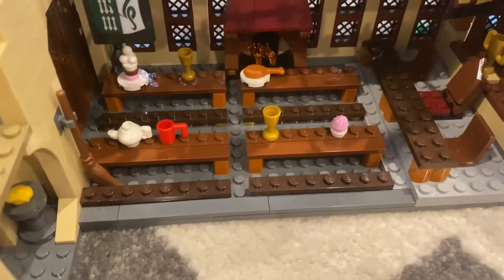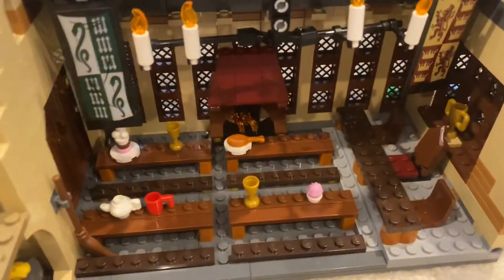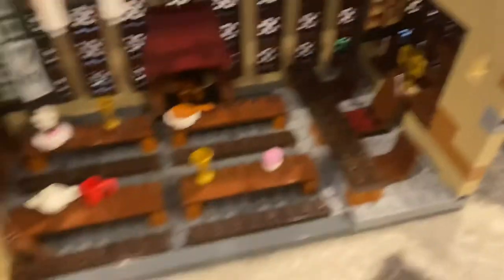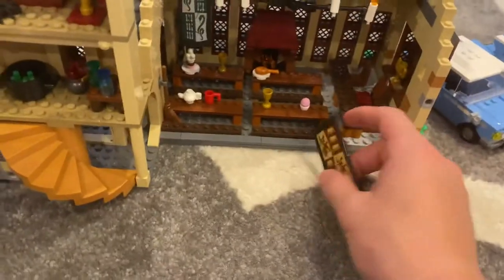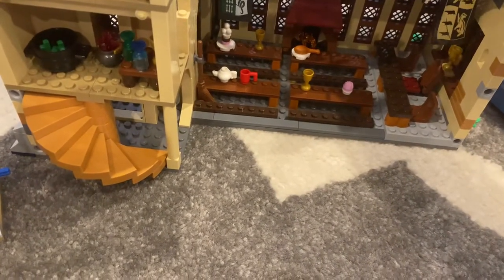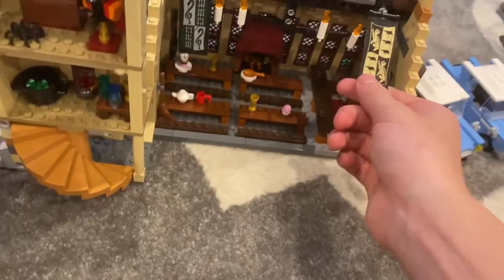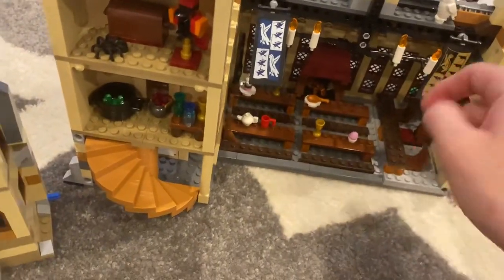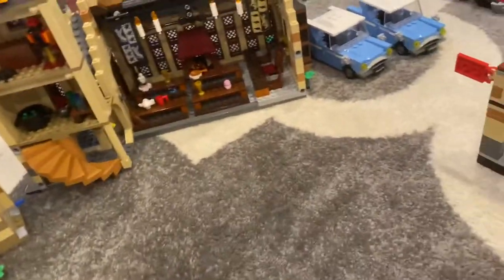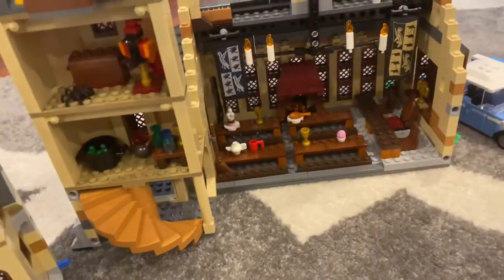The actual Great Hall — I like it, it's a nice way to put four tables in. Really annoying to dust because you have to get in there. The fireplace looks nice. The teacher's table is kind of cramped in this place but not in a bad looking way, it looks alright. For the first time in a long time, Hufflepuff and Ravenclaw have actually been represented — other than the Susan Bones minifig, Cho Chang minifig, and Luna Lovegood — but Luna doesn't come with her school outfit.